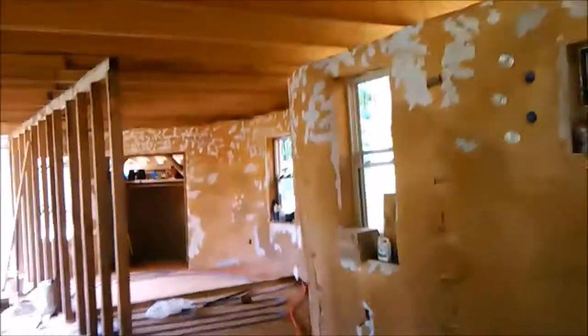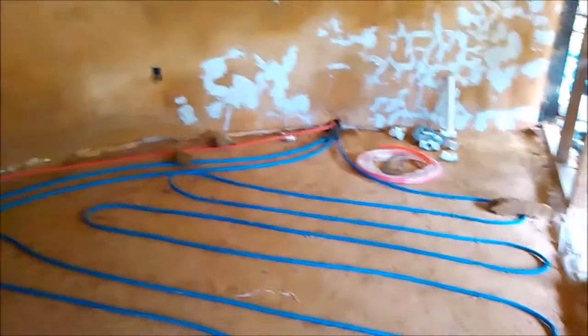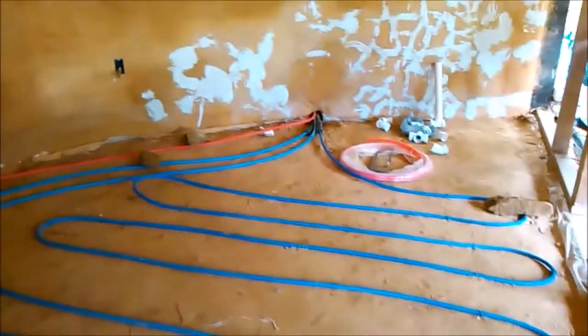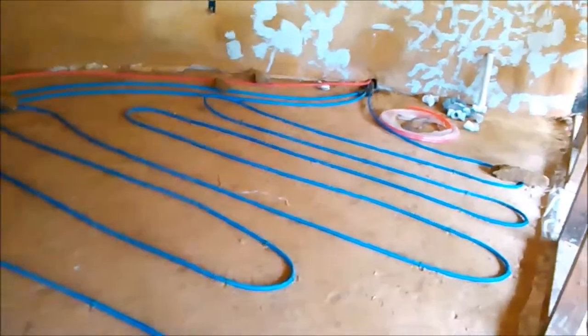Our friend Brett was here yesterday helping us on that as well. I have the hydronic pipes in the ground, basically known as radiant floor. This is standard half-inch PEX, and you snake it back and forth in the floor.